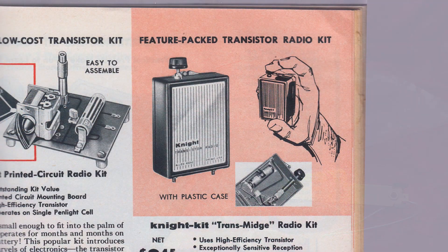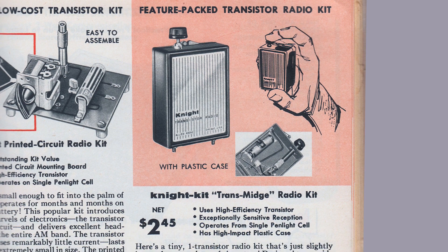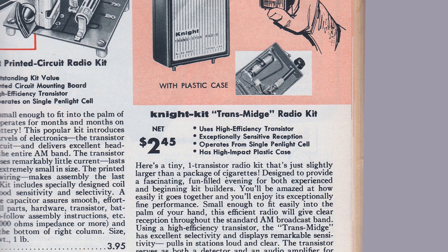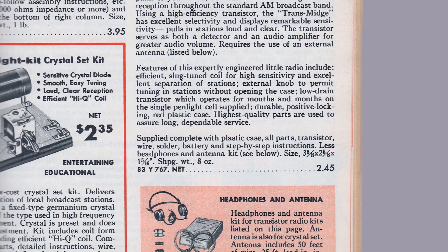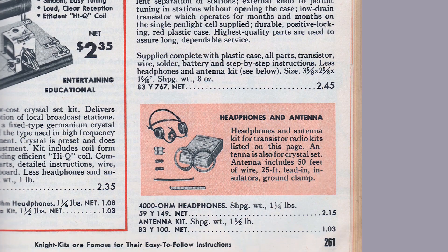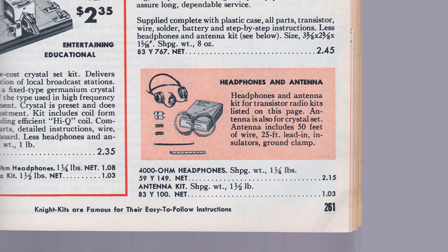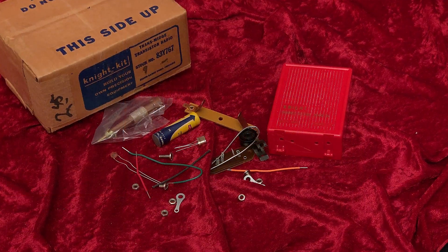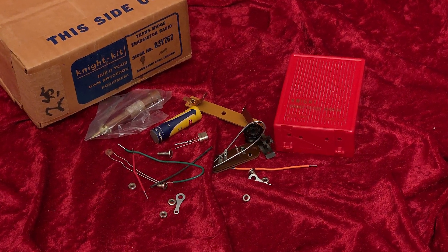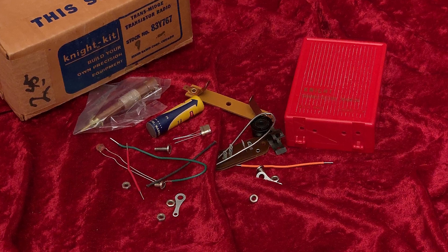But then I looked it up in the Allied Radio catalog and learned a few things. First, I learned that the radio cost a whopping $2.45. And I also found that the headphones for it were sold separately for $2.15. For another $1.03, you could also buy an optional antenna kit — the Knight Kit TransMidge from Allied Radio.